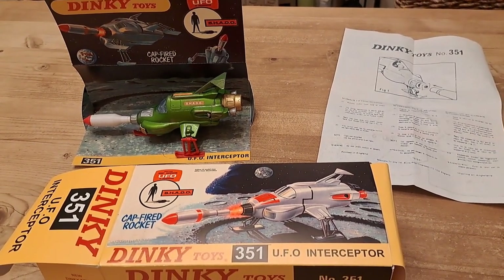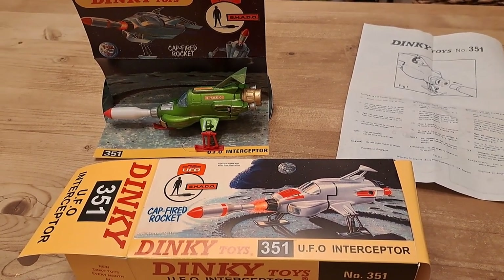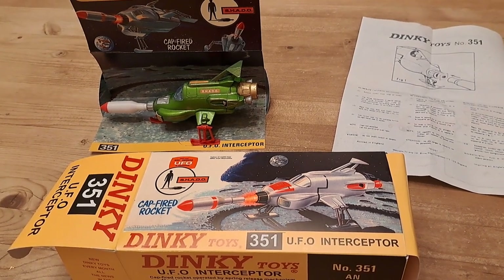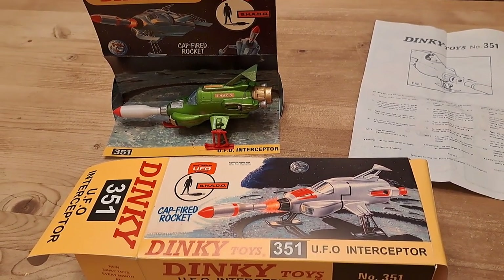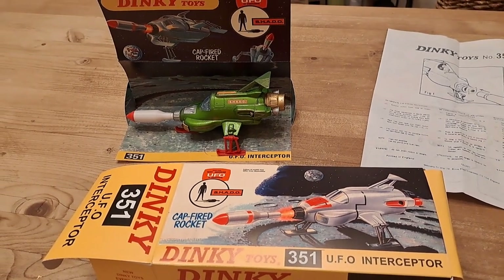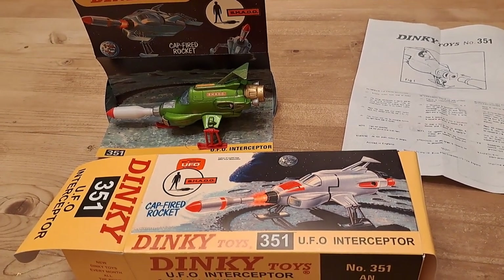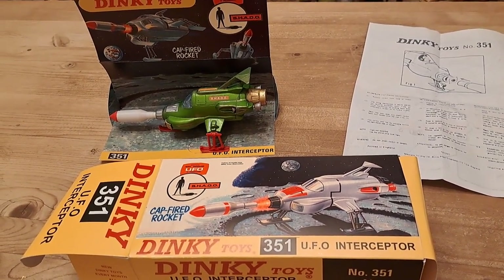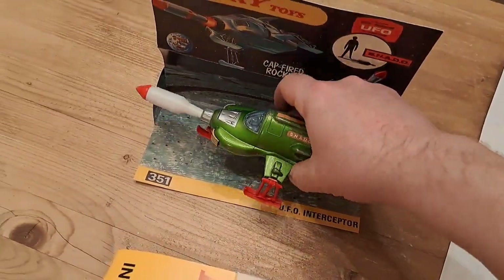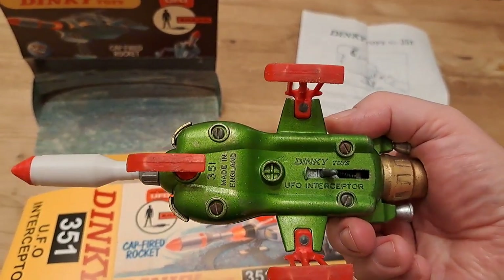What I'm going to try and do — and the reason why I've filmed in here — is show you just how far these things will fire, because it's pretty crazy. I've shown on other videos some of the Zygon ships that came out well after the UFO Interceptor, which also had pretty lethal firing mechanisms, and this one was clearly one of the precursors to that.